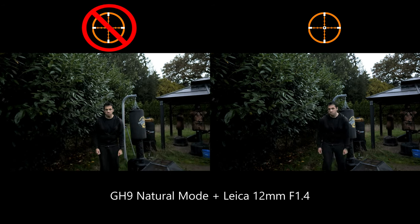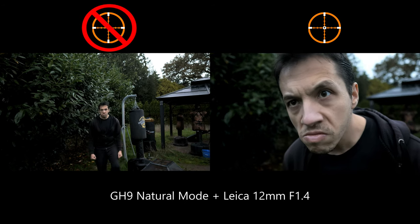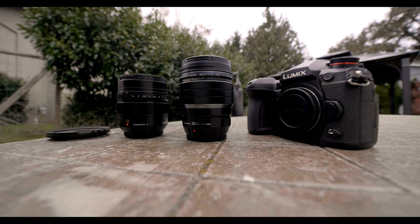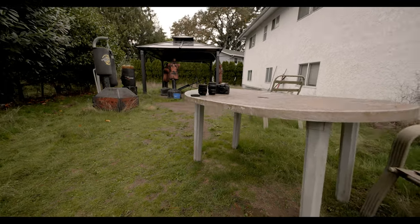So really the conclusion is that the GH5S and G9 crosshair tracking is 15-20% smoother and more reliable on the Olympus and on the Leica 12mm as well, and also somewhat reduces the pulsing on the 12mm, which is a nice addition. It's not much, but better than nothing — a common mantra for Panasonic autofocus users.